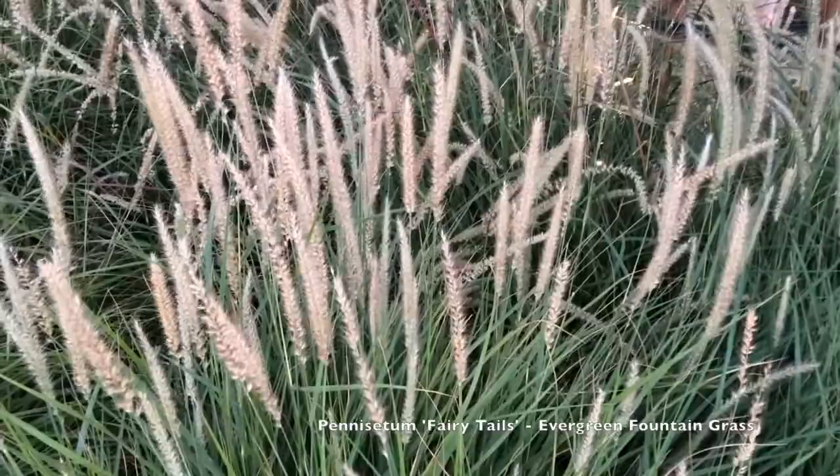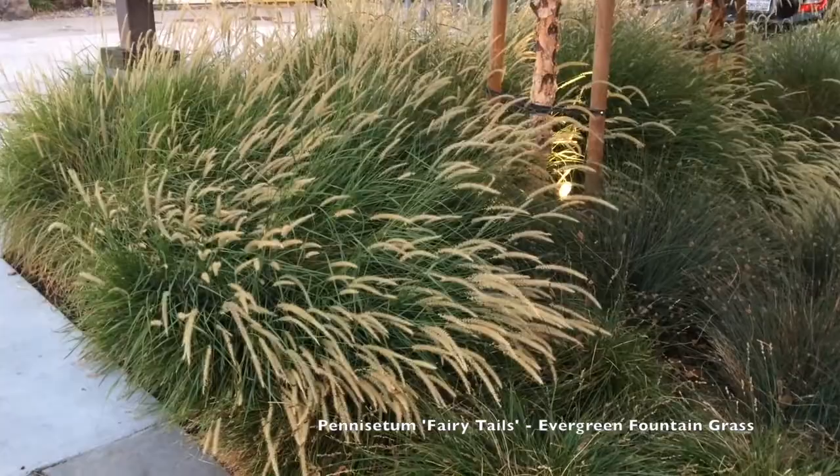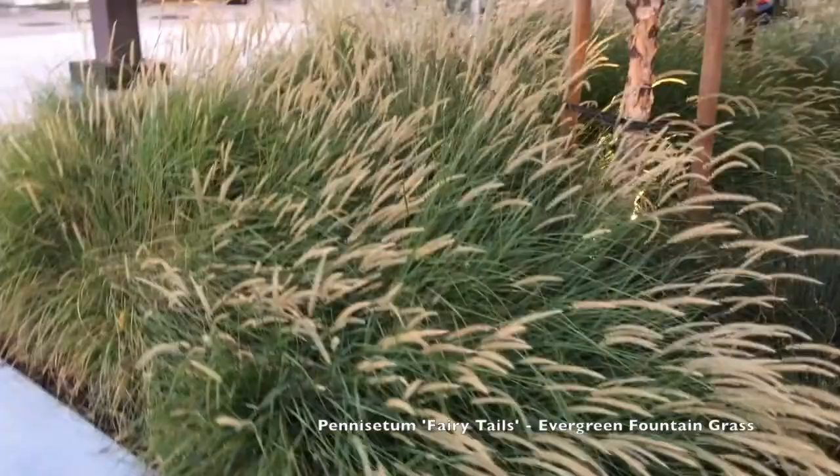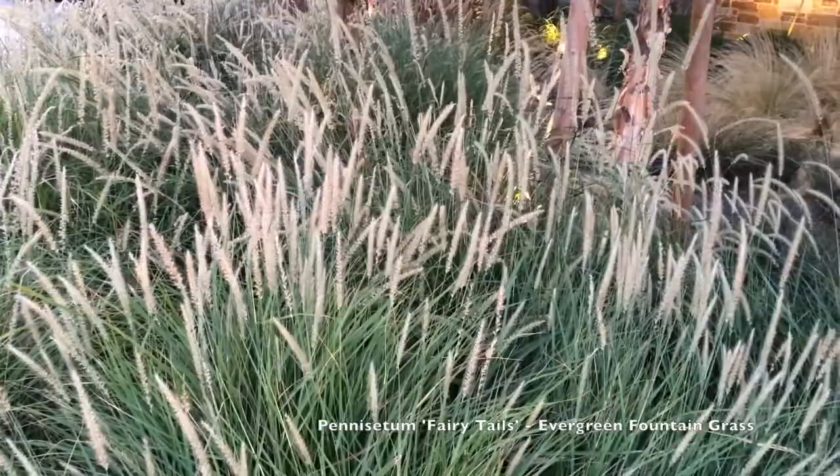I've only known about it for a couple of years — it's 2016 right now — but now I'm seeing other people use it. This is actually at a commercial restaurant in California, and then the earlier ones at Kew Gardens, which I'll show again in just a moment, used it for spatial definition around a bench area. Those are a couple of good ways to use it.